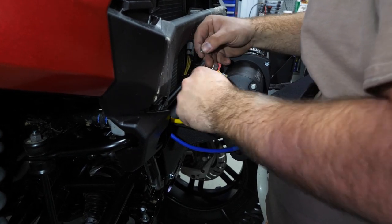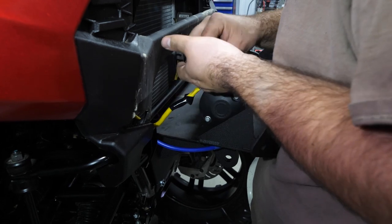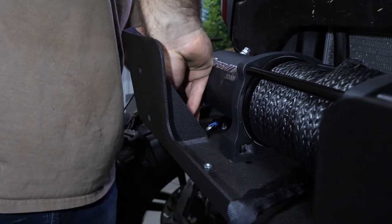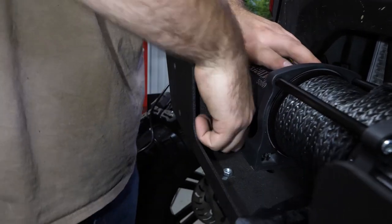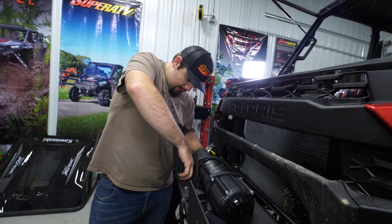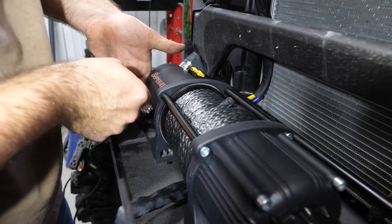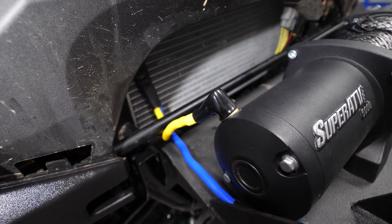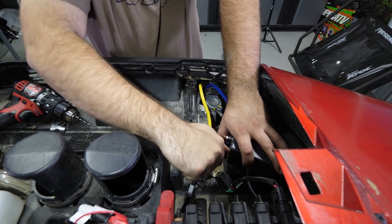We'll remove the nut off of our winch, take one washer off, and leave one washer. Start our nut. We'll take our blue wire, do the same thing — make sure we slide one washer on. You may have to put a slight little bend in your connector so it goes on a little bit easier. Get your wire on there, slide your washer on, then your nut, and tighten our connections. Once our connections are tight, pull our insulators over each of the connections. Then go up to the winch solenoid and fully tighten the connections there as well.